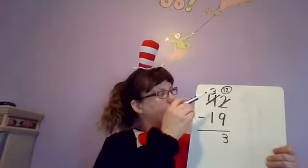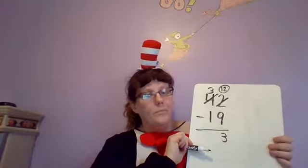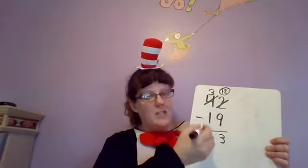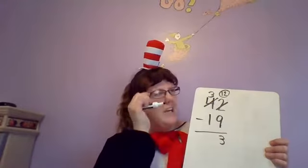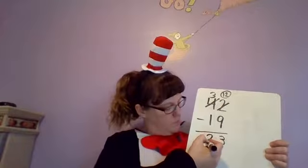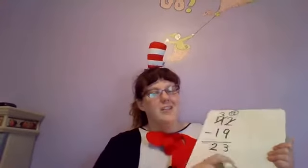Now I'm gonna go over to my tens column. I have a three up top and I have one on the bottom. Is my bottom bigger? Nope, so I can just subtract. Three minus one equals two. So my answer to this one is 23. Let's try another one — it's tricky.